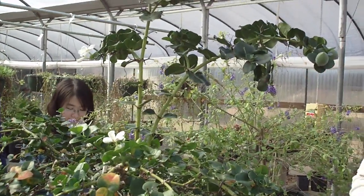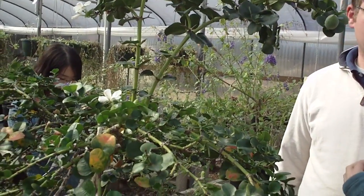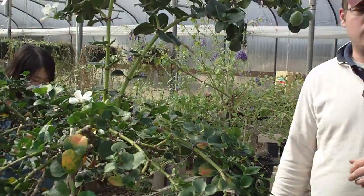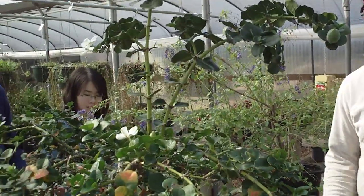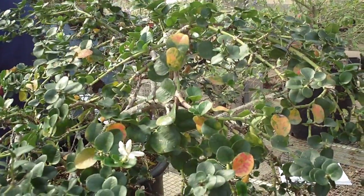Another thing is this has aphids all over it, but aphids aren't going to hurt you. That smells really, really nice to most people — some people don't like the smell so much — but it's a very sweet smell on this particular bloom.